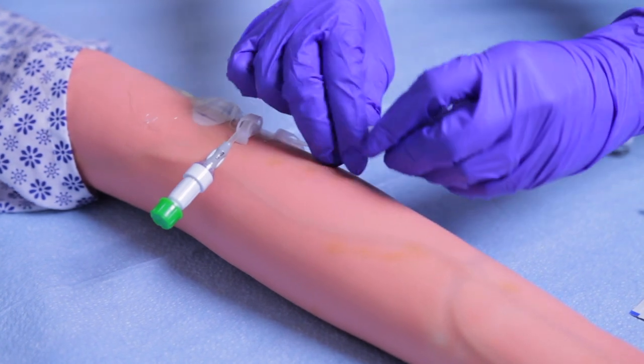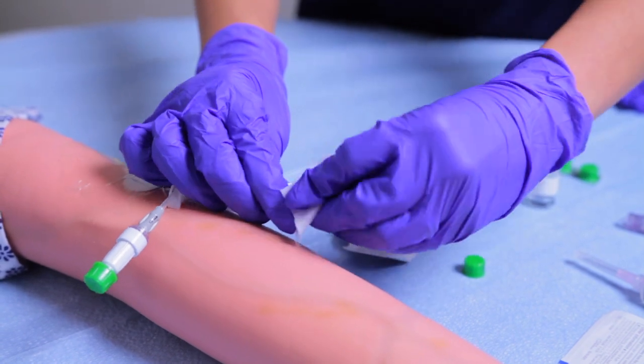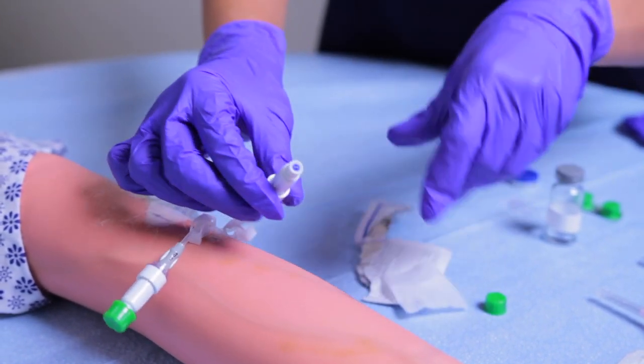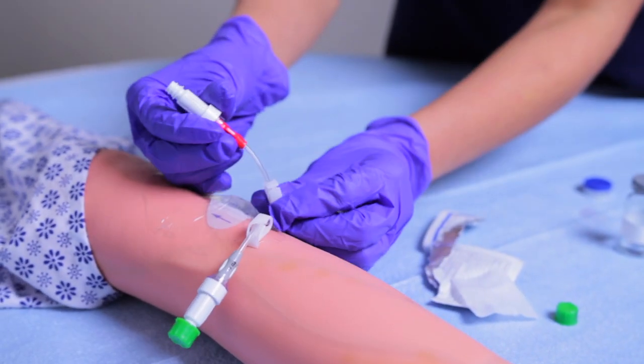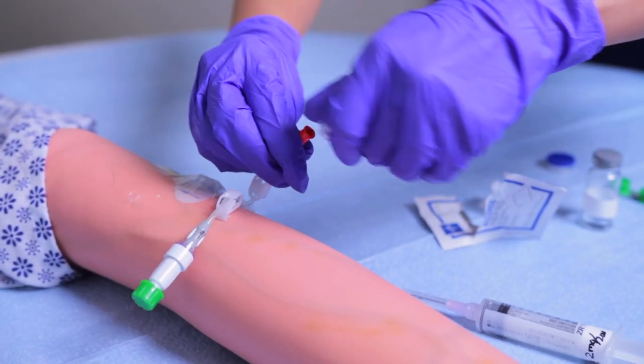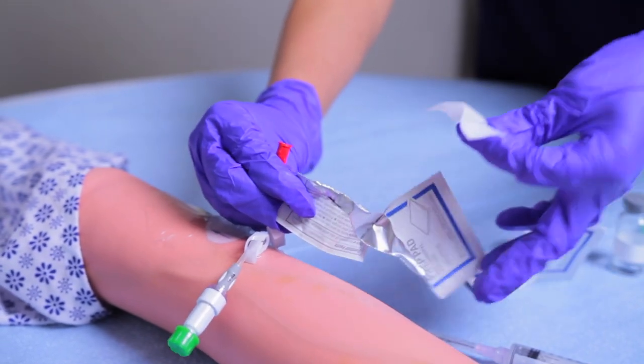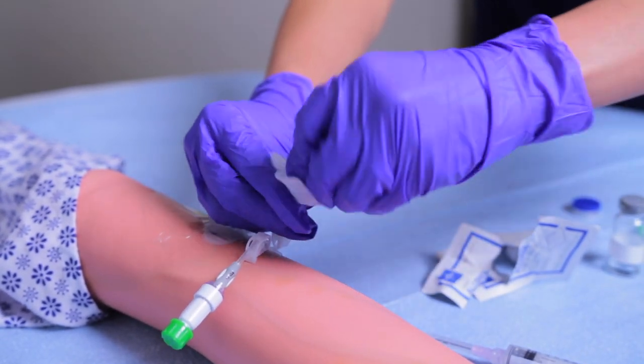Step four: clean the hub with a vigorous scrub for at least five seconds using an antiseptic pad on the affected lumen. After scrubbing the hub, allow it to dry completely, then clamp the PICC line and disconnect the needleless connector cap. Clean the cap with a vigorous scrub for at least five seconds using an antiseptic pad and allow to dry completely. As a side note, for total occlusion, you add a stop cock to the port.